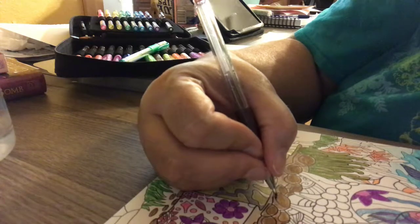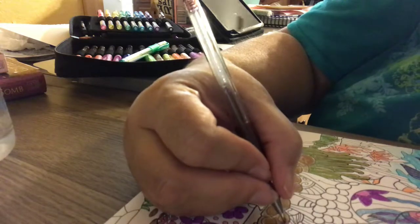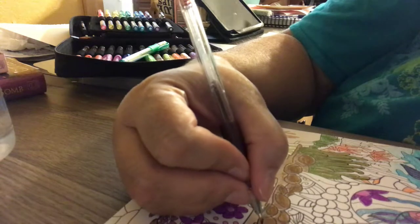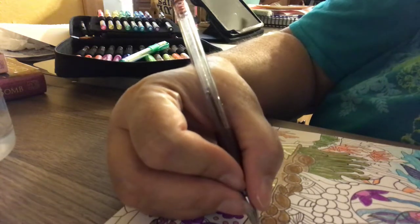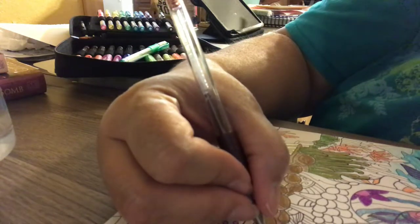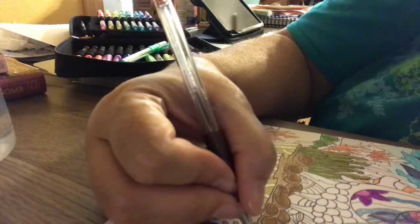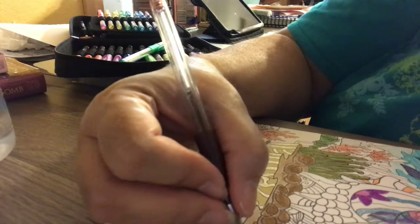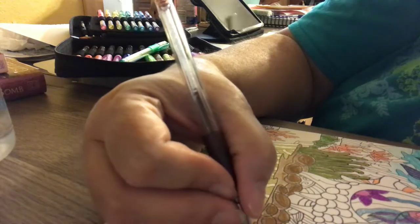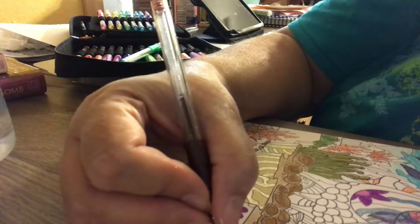So these are the gel pens from Color It. They finally have come out with watercolor pens. I cannot wait to get my set — I've already ordered it.